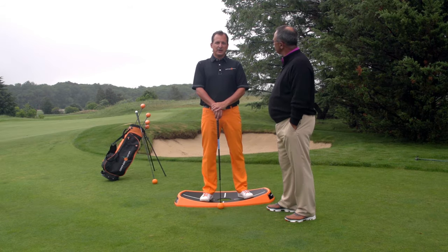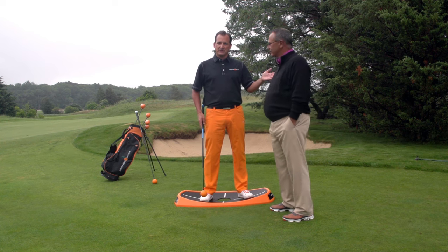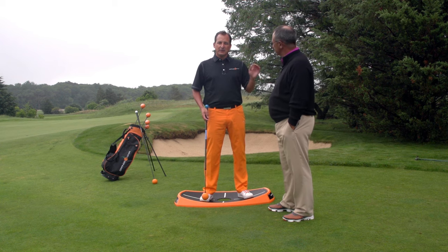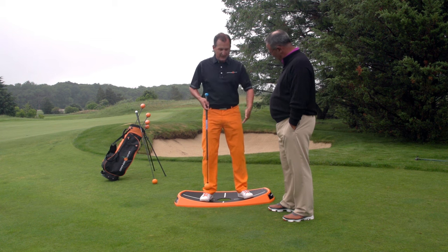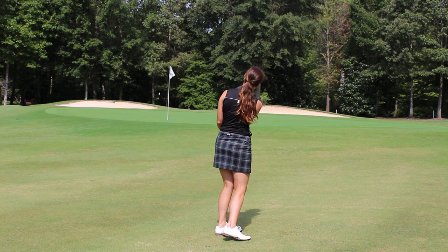Hi, my name is Jim Hackenberg. I'm a PGA golf professional and developer of the Orange Whip training products. I'm here with Tom Patry, fellow PGA professional, top 100 golf instructor, and founder of the TP Golf Schools in Naples, Florida. I'm going to be talking about the Orange Whip Compact and the Orange Peel and how these two devices can be used to help improve your short game.